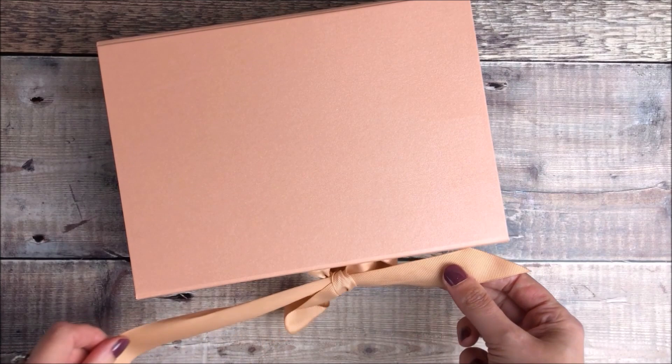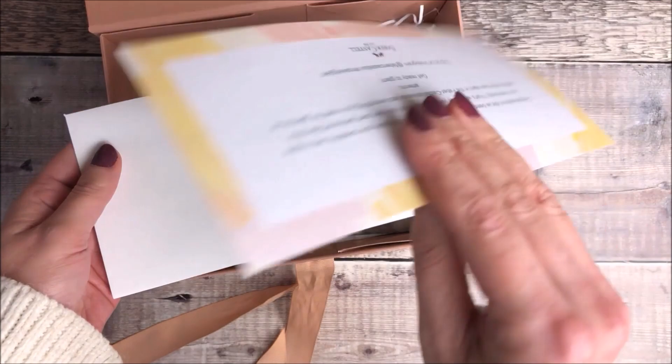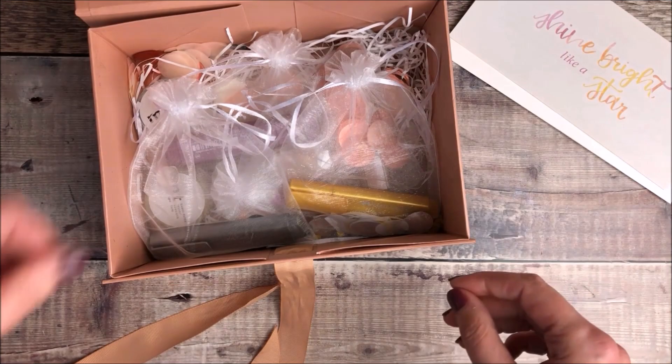Hello, it's Helen from Journal with Purpose and in today's video I'm going to be sharing with you an unboxing from Faber-Castell. They've sent me this gorgeous glam box and I really am excited to share with you what's inside.